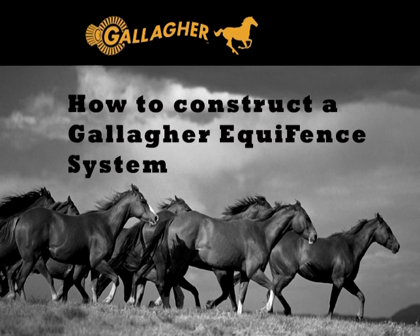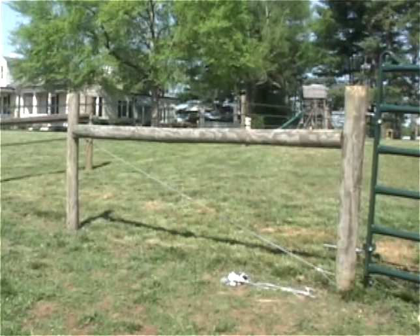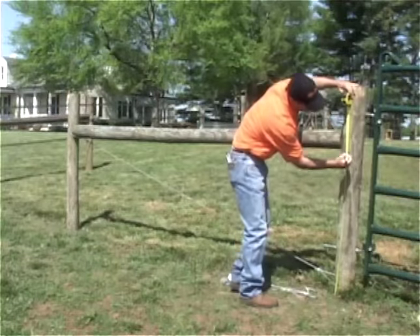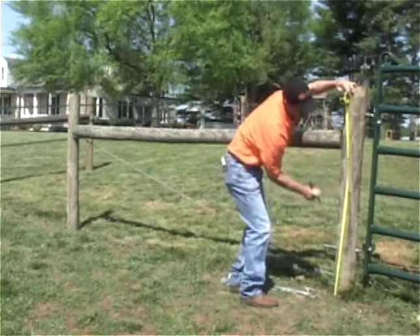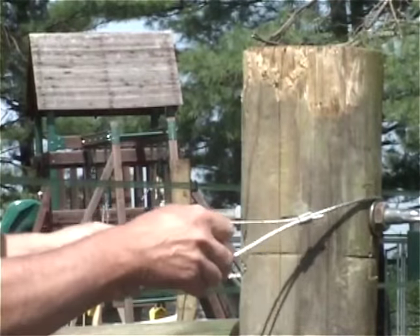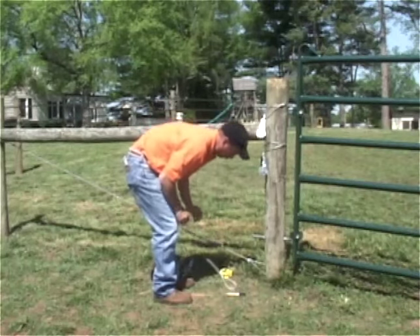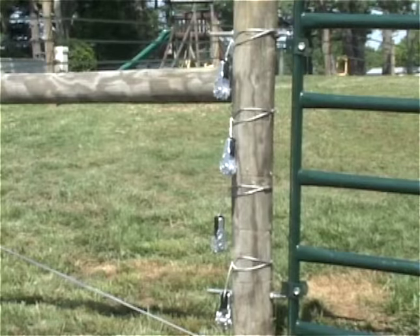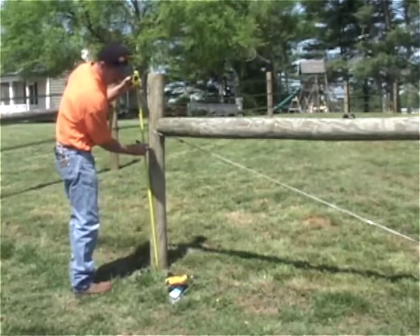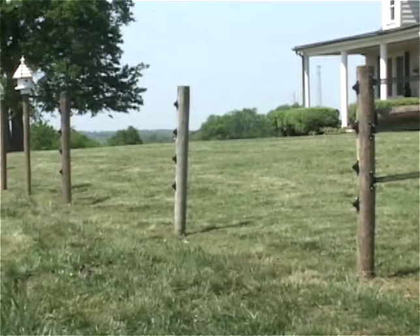In the next section, we will begin discussing how to construct the different types of Gallagher equine fencing. We will be explaining the process of installing a brand new Equifence system. We've already outlined the steps necessary to construct an H-brace properly — if you haven't watched that section yet, please reference it. We will be using a pre-made end strain insulated strainer, also known as the Equifence termination kit. Mark the Equifence termination kit locations on the end post. Install the Super W insulators by driving the screws into the necessary holes. Line posts should be spaced 20 to 30 feet apart.